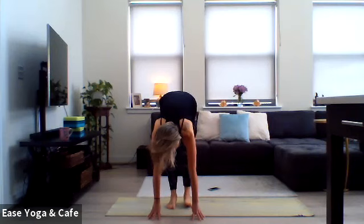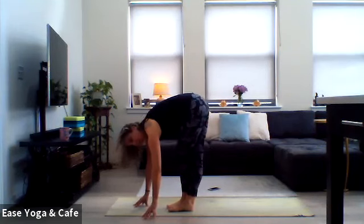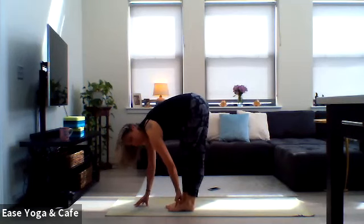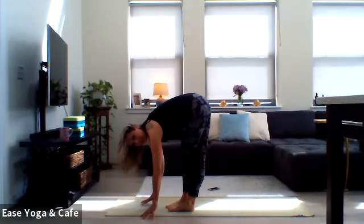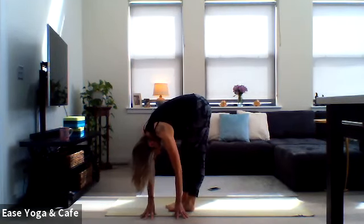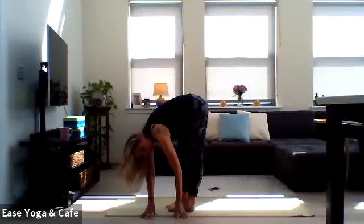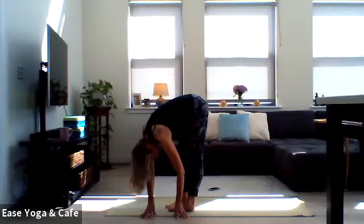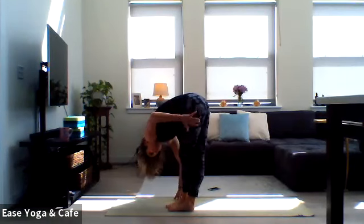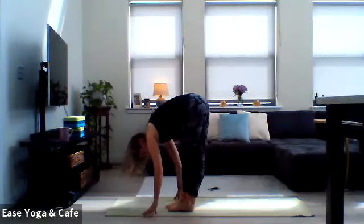Let's take a quick rag doll — grab onto opposite elbows, let the head hang heavy, just swing it out for a moment. From here, we're going to bring that right foot behind the left. Take a deep bend in towards that left knee and bring that right foot back — this is where the blocks might come into play. Bringing the pinky toes to meet, then start to walk your hands over towards the left. Head just relaxes. Try not to hyperextend through that right knee. Walk your hands back through center, take it over to the right, feeling that stretch to the outside of that left hip. Back through center.